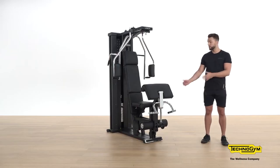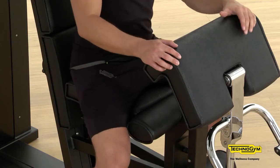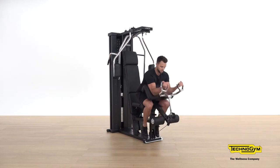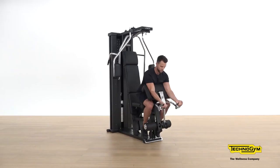The next muscle group to focus on is the biceps. For this we're going to utilise the Unica Arm Curl Bar. First, adjust the handles, then adjust your weight accordingly and take a seat. Once seated, bring yourself forward and wrap your legs around the bottom of Unica. Bring yourself close, rest the elbows onto the pad, then curl up to the chest and back down. One key coaching point: make sure that you fully extend your arms and bring them nice and controlled back up.